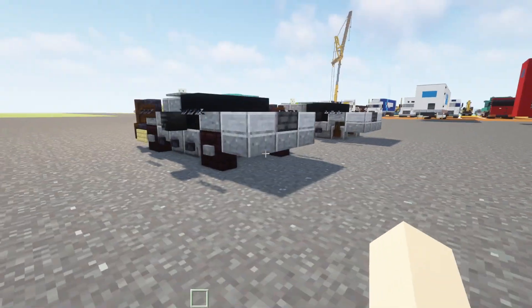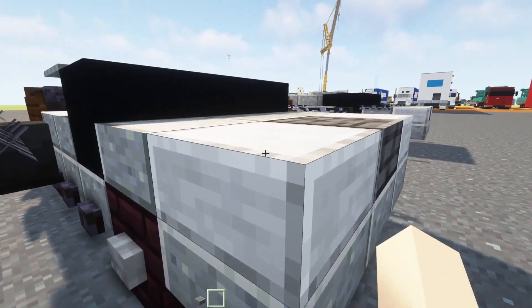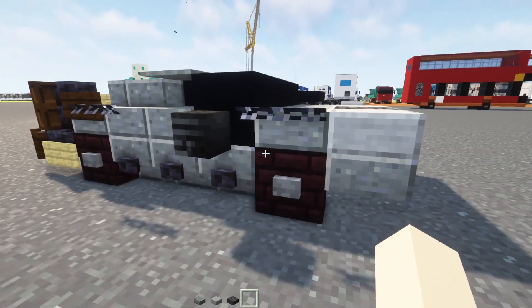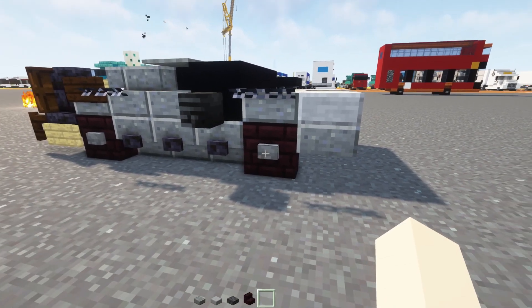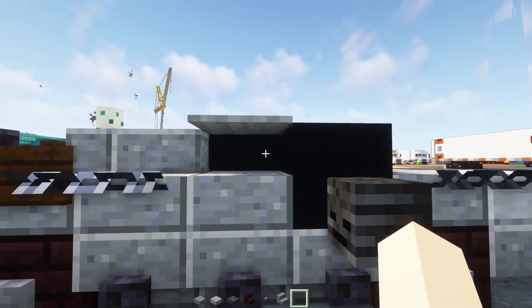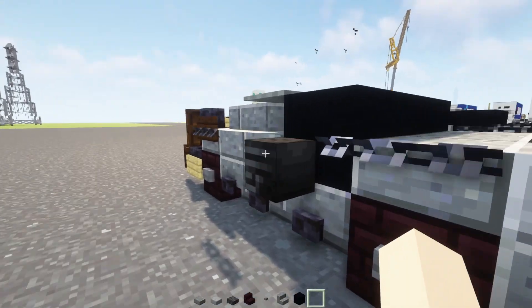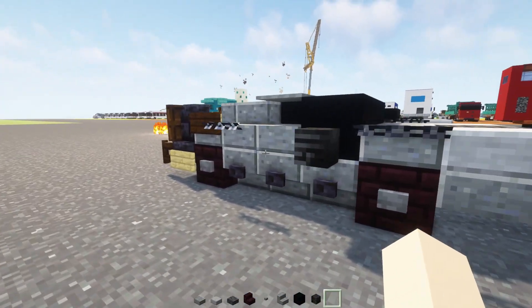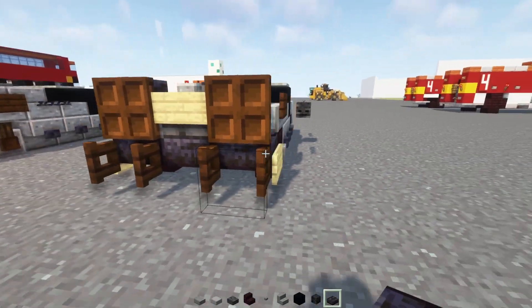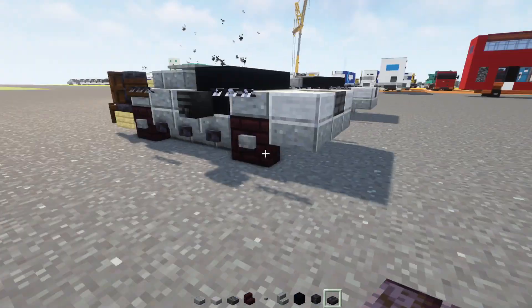Let's grab some materials. I'm going to take out a Polished Andesite Slab, Smooth Stone Slab, Polished Deepslate Slab, Nether Brick Stairs, Stone Button, Polished Andesite Stairs, Black Concrete, a Wither Skeleton Skull, as well as a Polished Blackstone Brick Slab. And that's all we can fit in our hotbar right now.